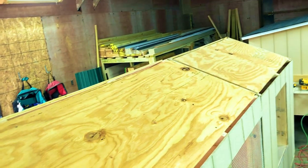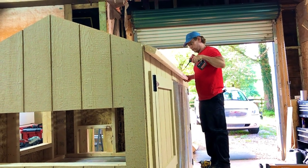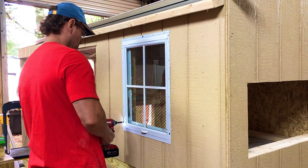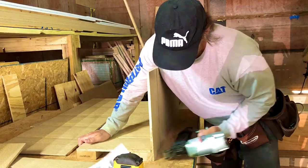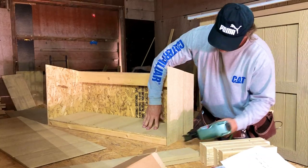Then we did the roof. As you can see, the roof is pretty nice. The overhangs are attached, then the window. We finish the hen house with the nesting boxes — this is how we made our nesting boxes.